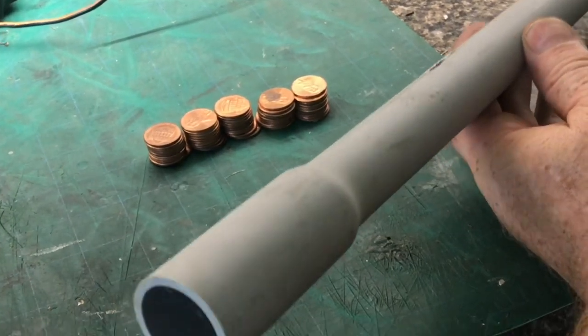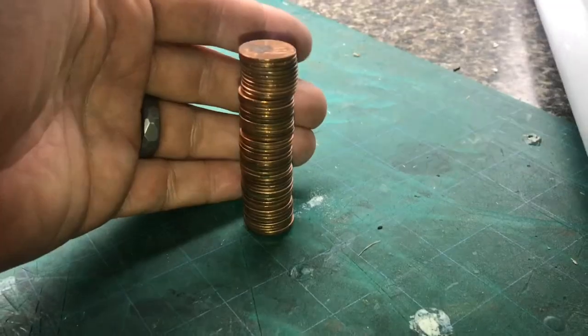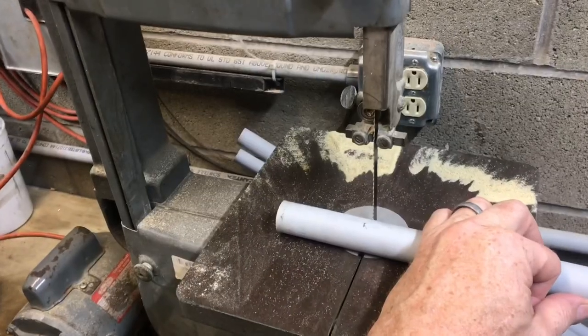To make things easier, if you get a three-quarter inch electrical conduit — the diameter of this conduit is very close to the size of a penny. You know you have 50 pennies, stack them all up. Put your conduit right next to the penny stack, put a little pencil mark on it, and make a rough cut.